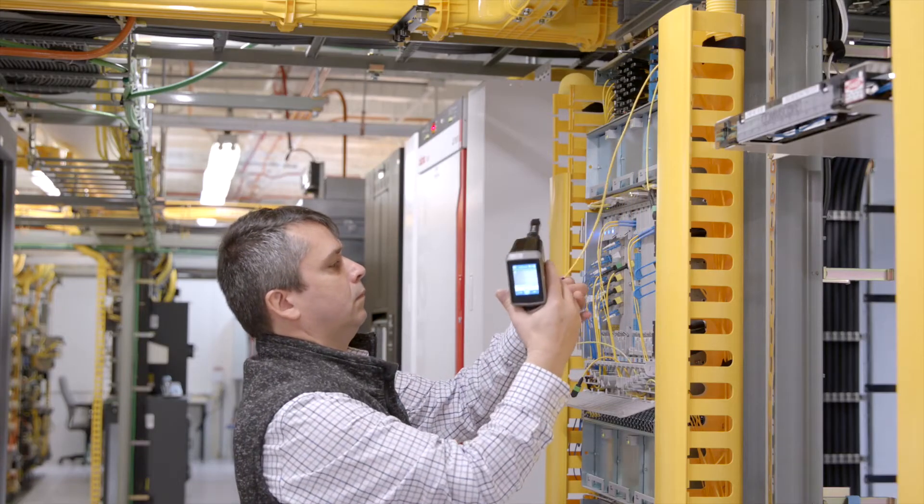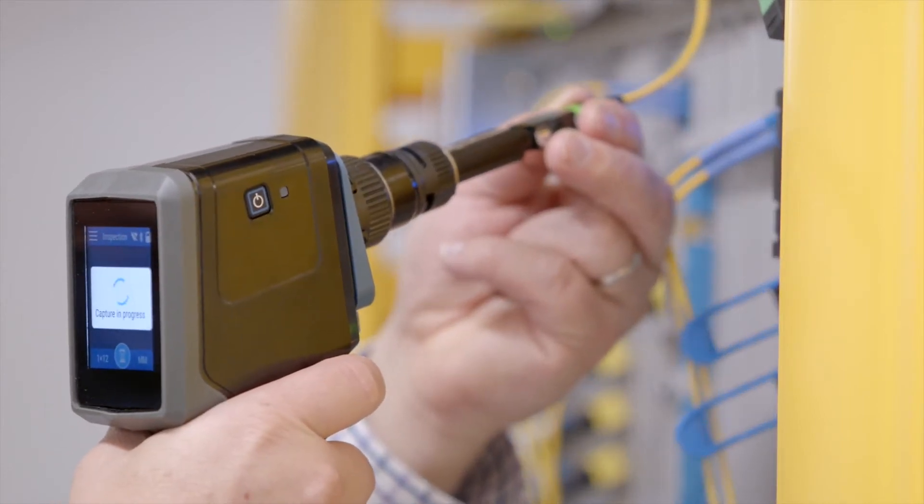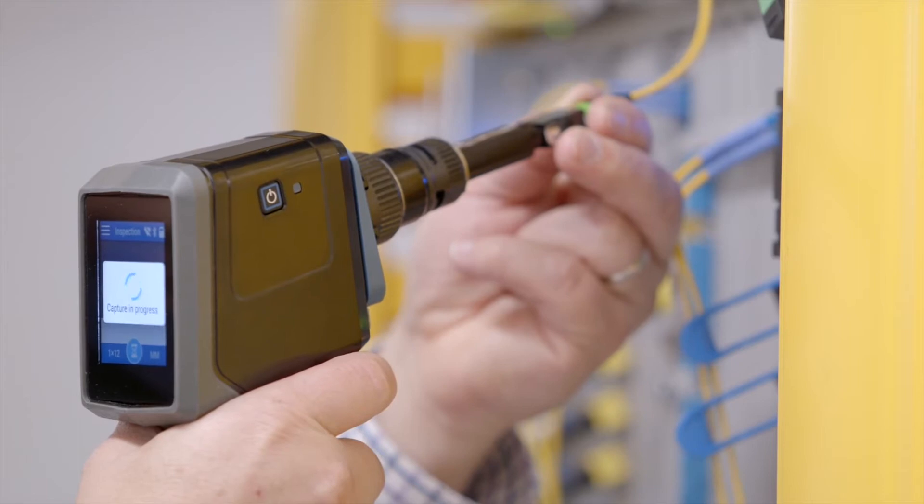The unit can store 1800 tests and the battery autonomy is 7 hours of continuous testing. I can also connect the unit to my phone and share results in real time.